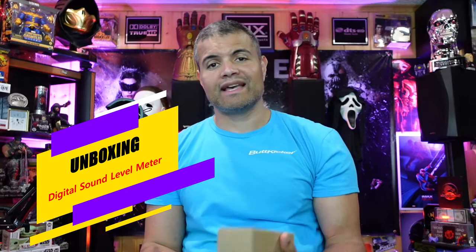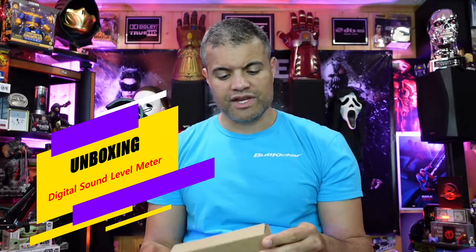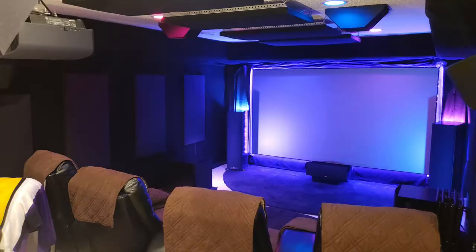What's up Raf gang, it's Raf in the Raf cave — welcome back to another unboxing video. This one is on an SPL meter, a decibel meter you can use on the go, just something to read out how loud the sound is around you. I'm going to use this in some of my future videos when I'm measuring my home theater to see how loud it can get, especially with those subwoofers.